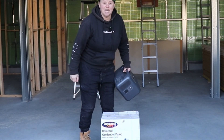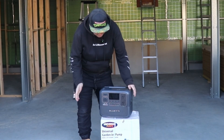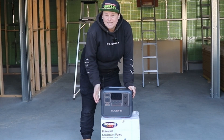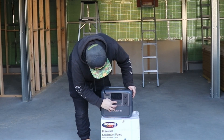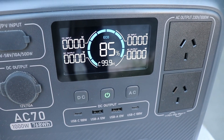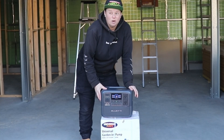Fancy table. Bluetti charger. Now I haven't actually put this on for maybe three or four weeks, so let's see how much power it's held during that time. 85% — so that's pretty bloody good for something that hasn't been used at all in that amount of time.